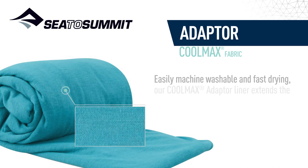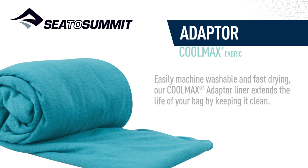Easily machine washable and fast drying, our Coolmax adaptor liner extends the life of your bag by keeping it clean.